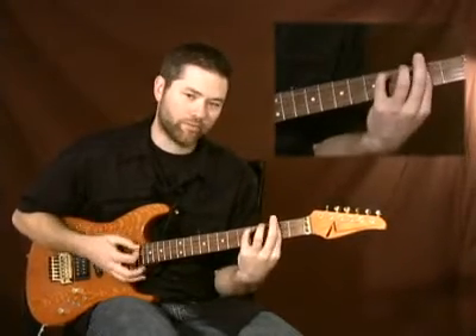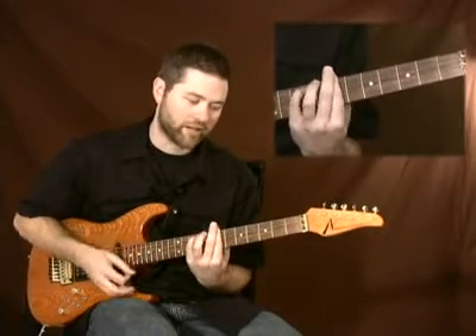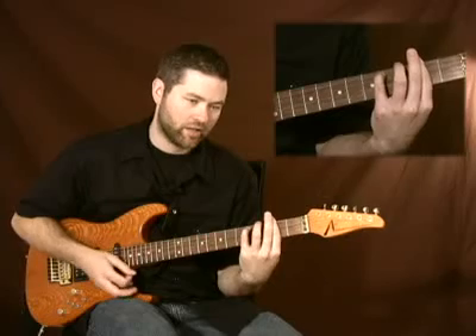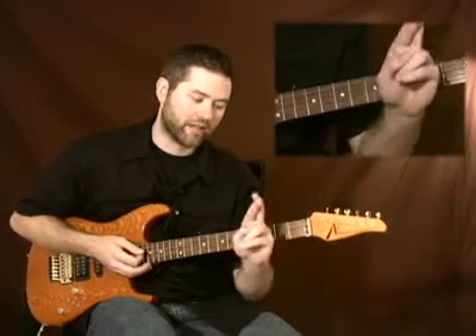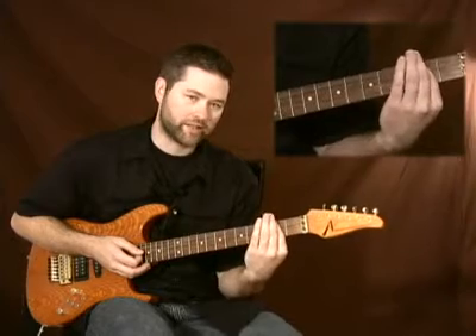This is the exact same form. B minor 7, A minor 7, F sharp minor 7. You can see that I'm putting these two fingers together to give it some extra weight to hold it down.